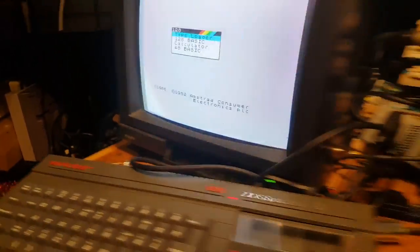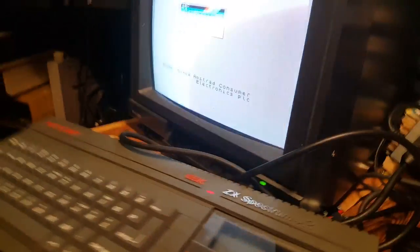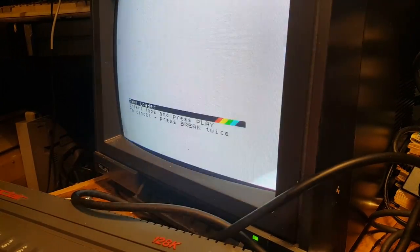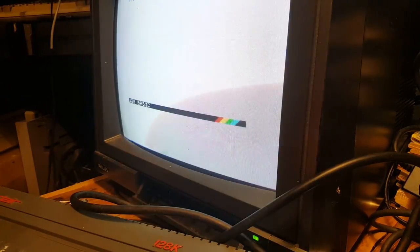There you go — it's all working now, well except for the tape recorder, but I'm not too worried about that. The keyboard is all working, the reset button is working, and we have a print prompt and Basic is loaded.